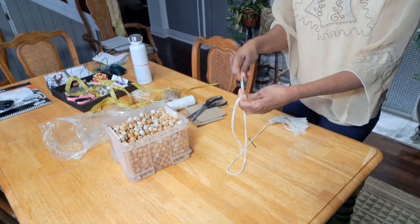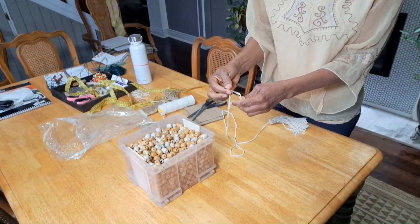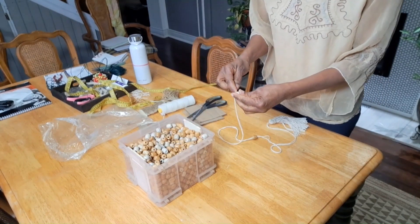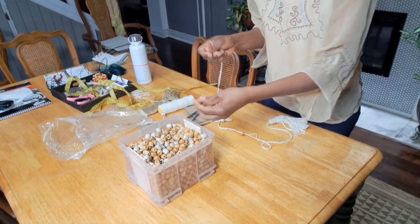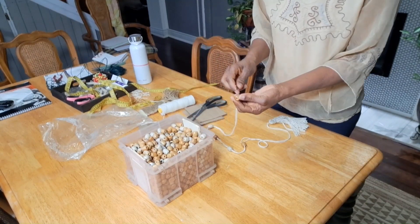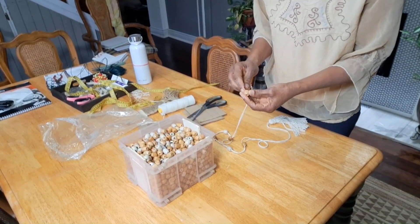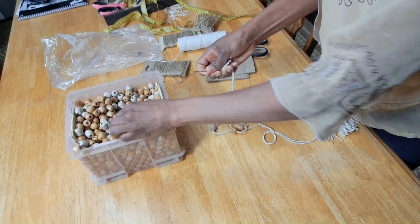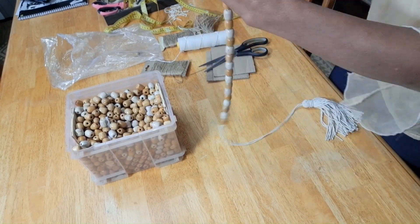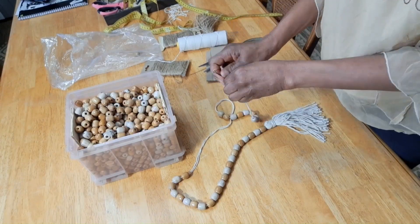So guess what we're going to do next? We're going to go ahead and string some beads on. I'm going to use this to string the beads on. I'll alternate them because some of them are brown and some of them look a bit whitish, so I will alternate them.